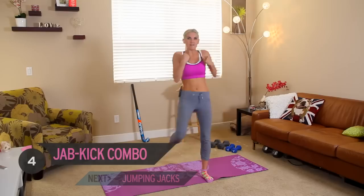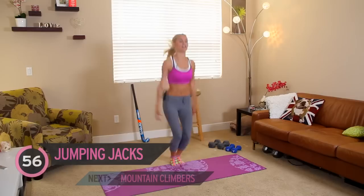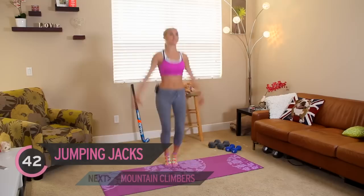Okay, let's change it over. We've got a minute of star jumps. This is where your heart rate's going to get up. And if you need to modify it at any time, just remember, take your arms out to the side. But again, you're going to burn more calories if you do a full star jump.